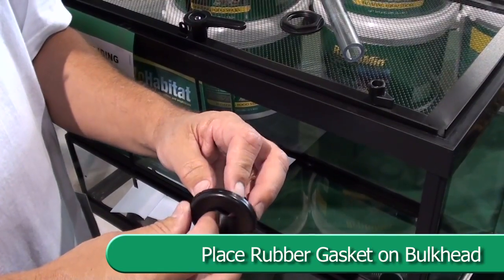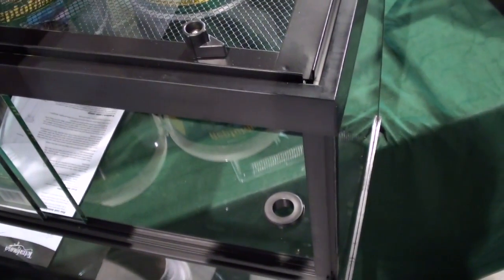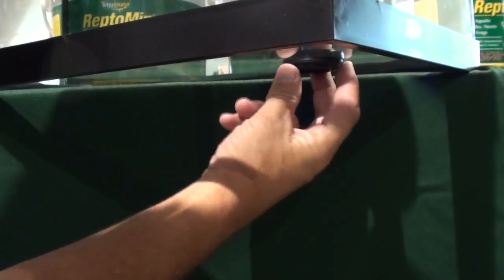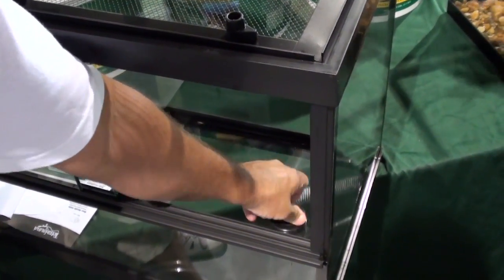Insert the bulkhead with screw threads pointing down. Then screw on the fastening nut, hand tighten. Do not over-tighten. Insert the rubber drain plug securely into the drain opening.